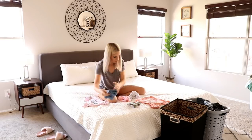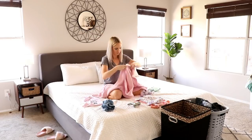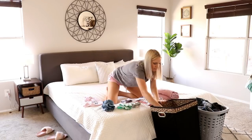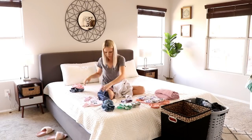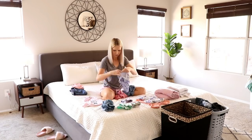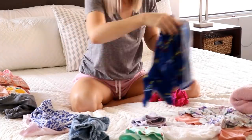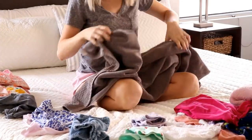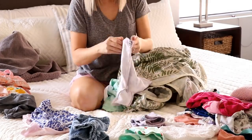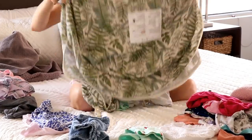Like I said earlier, I totally dropped the ball on laundry this week. All of this stuff has been sitting here for a couple of days, which drives me crazy — but we're all human and can't stick to a schedule every single day. Ideally I try to do a load of laundry a day, and it really is a game changer. If you're struggling to keep up with laundry, I'd really recommend trying that, and I'm going to challenge myself to get back into that routine.